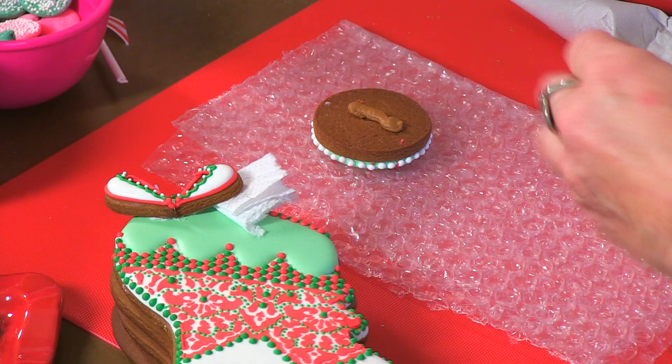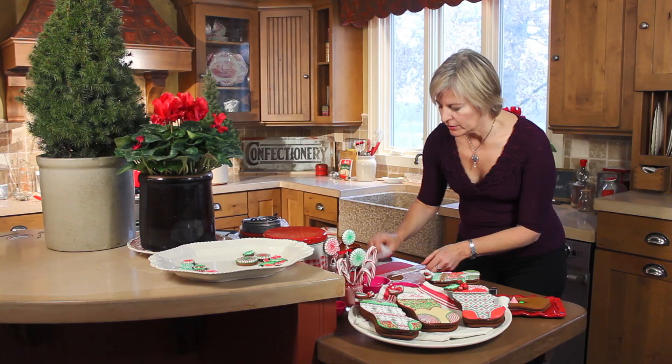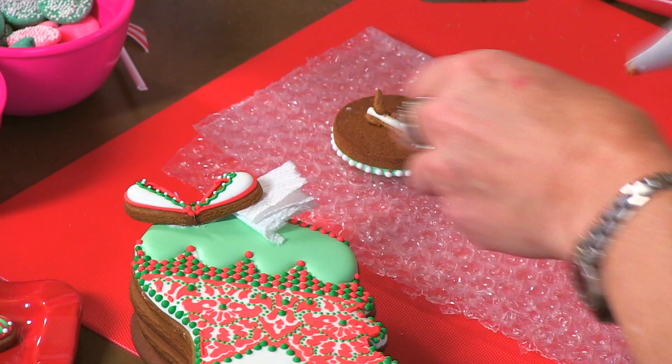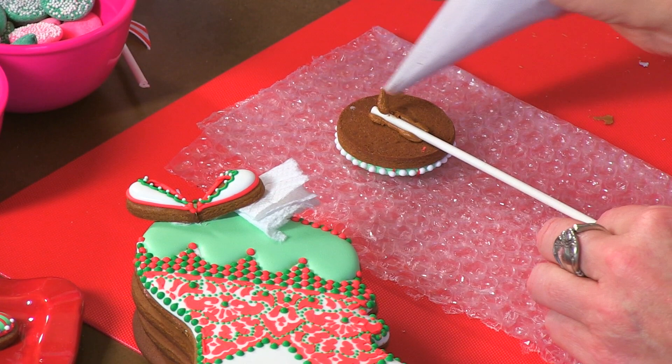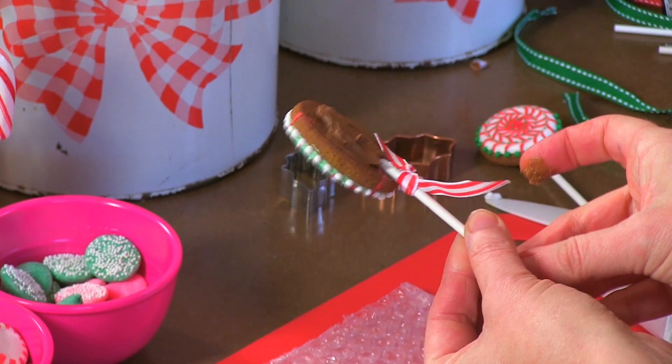I'm working with brown icing again because I've got a brown gingerbread here. These are lollipop sticks from Wilton — you can find them anywhere online or in your local cake decorating supply house. I put a little icing down to secure it, then I like to put some over the top and smear it around the stick so that when I lift it up, once it's dry, the stick is less likely to pop out. That's what I've done on this lollipop, and you can see this one has dried — certainly a couple of hours — and I can really move it around without it going anywhere.